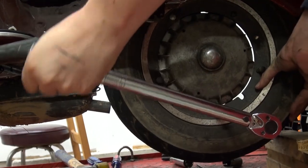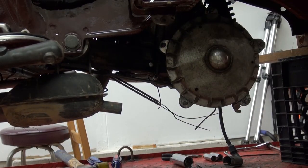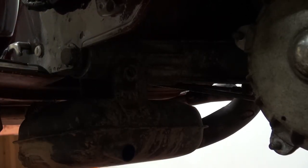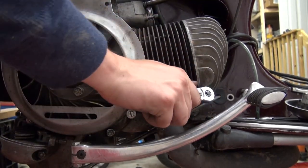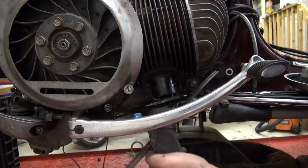After taking the rear wheel off we can then focus on the exhaust, which comes off with a 17 socket — that makes it easier to pull out the bolt when the wheel is out — and then we can untighten the exhaust on the manifold and with a little wiggling and force it comes right off.